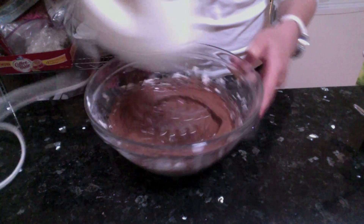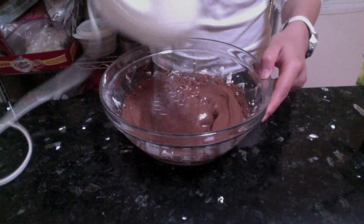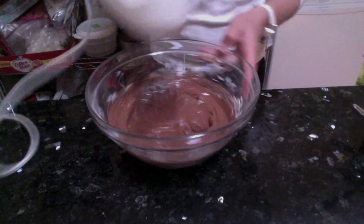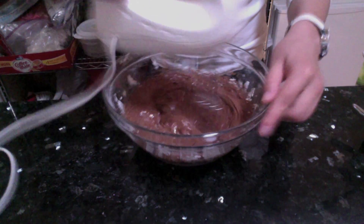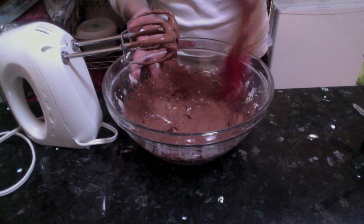When you're done mixing, you can use plastic wrap and cover it up and put it in the refrigerator till you need it. And I'll see you in part 3 for the assembly of this cake. Take care.